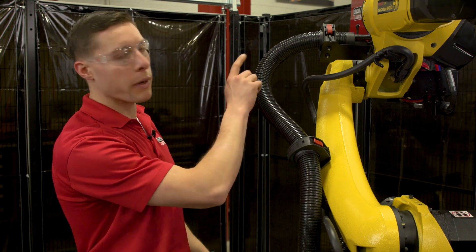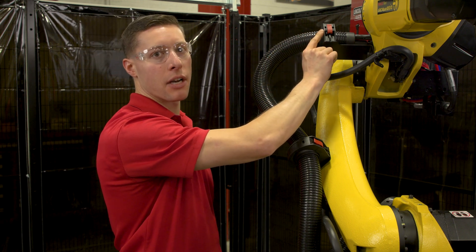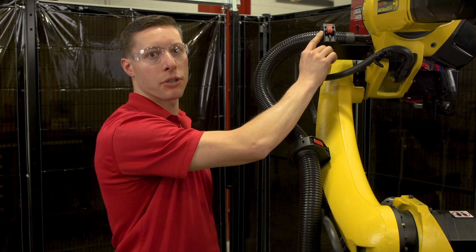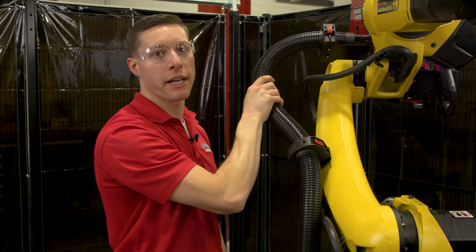As we work our way up the robot arm, we are using a side mount termination up near the wire feeder. This increases the range of motion of the robot arm as opposed to the conduit going around the front of the J3.